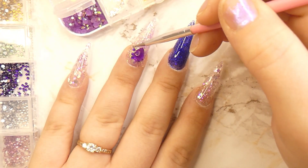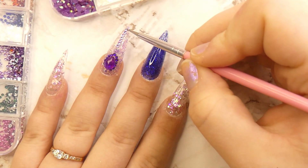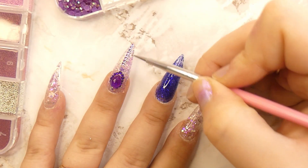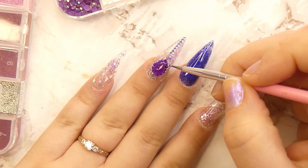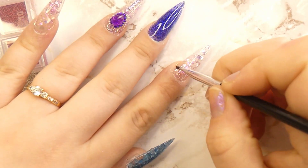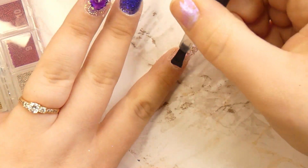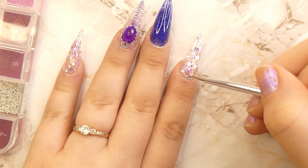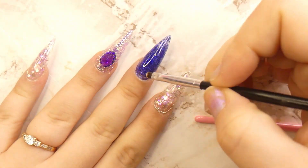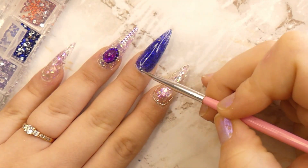I wanted the rhinestones to fit the purple and blue theme, so I chose lilac and dark purple rhinestones as well as some silver caviar beads around the rhinestones. I'm so happy with how this turned out. For the pointer finger, I'm pretty much outlining the nail with caviar beads — I saw this online and really liked it. I added the nail glue and some top coat, then outlined with the caviar beads. For the middle finger, I'm adding some rhinestones along the cuticle line.